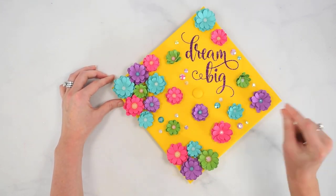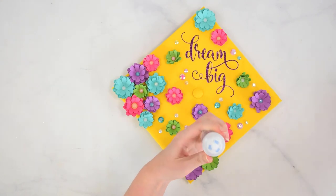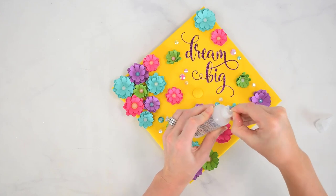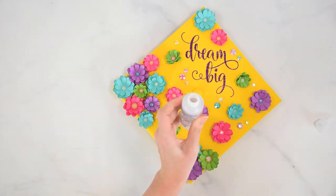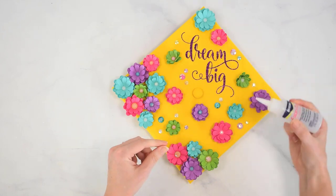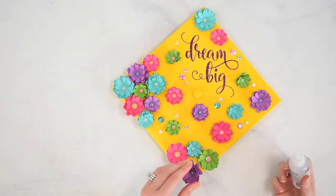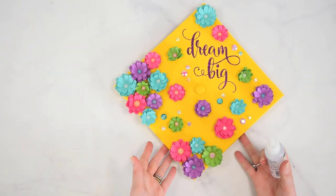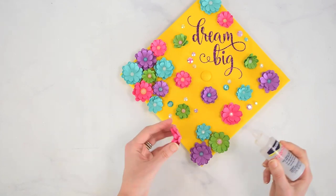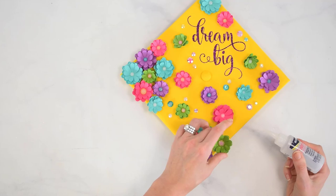Now we need to pick up each piece and glue it down. I'm using Beacon fabric tack. It has a great precision tip, which is really helpful for small gems — just get a tiny amount of glue and place it right down. You're going to want to let this set for at least an hour before you pick it up, move it, or try it on. The fabric glue will take a little time to dry, so just bear that in mind. You could use a hot glue gun if you want.